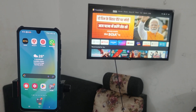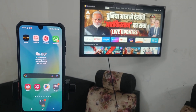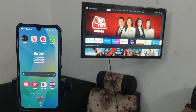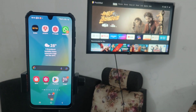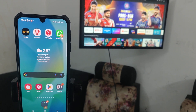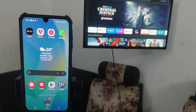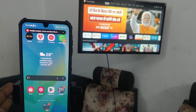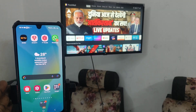Hi friends, welcome to 5 Minutes Tech YouTube channel. In this video, we are going to learn how to connect screen mirror from Samsung Galaxy A13 with any Android TV. First of all, a disclaimer: the phone used here is Samsung Galaxy A16, not A13, but the screen mirroring process is the same for A13 too. So here we are going to use A16 instead of A13.